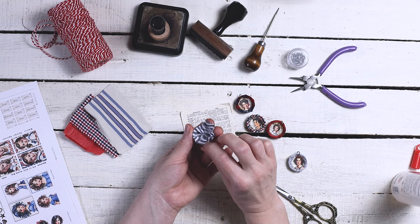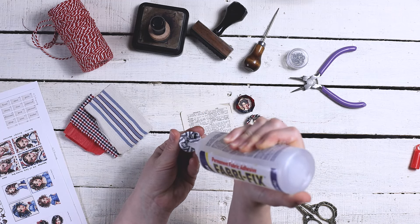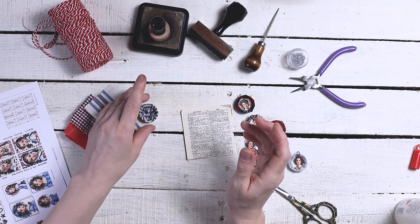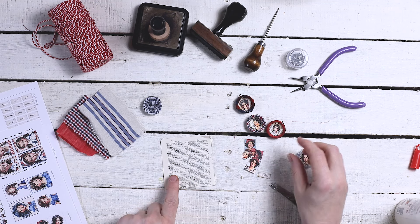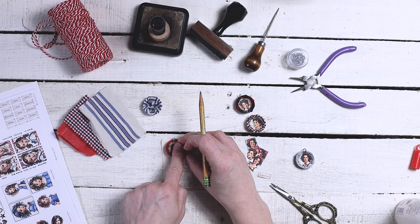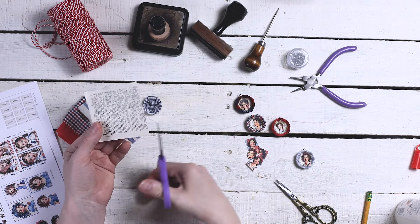Just press it down. I'm going to add a little bit more glue in here and then set that aside to dry a bit. Now I'm going to use some of my dictionary page — I'm actually going to draw around one of the bottle caps so I can have an idea what size to cut it to. Since we're tracing around the bottle cap, remember the inside is going to be a little bit smaller, so I want to cut the circle just a little bit smaller.